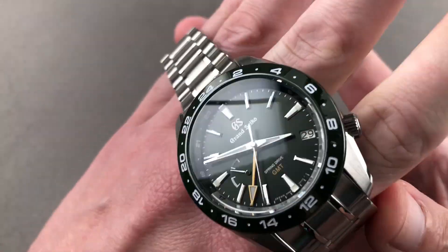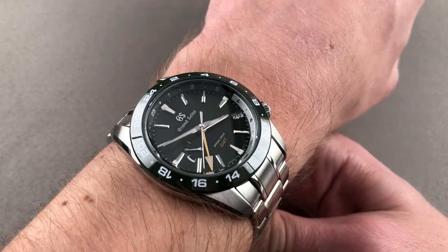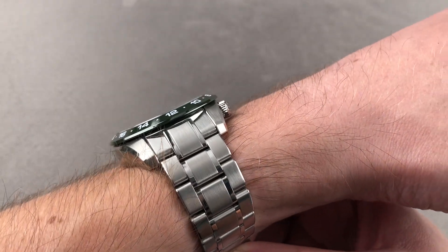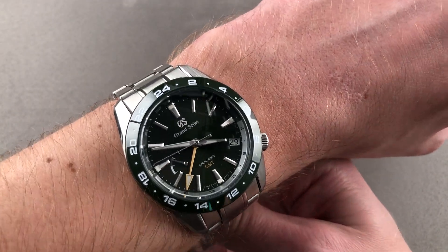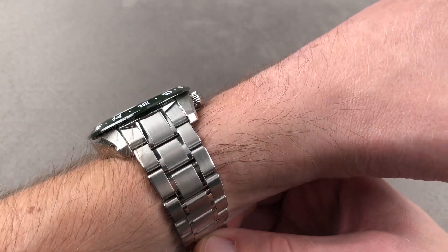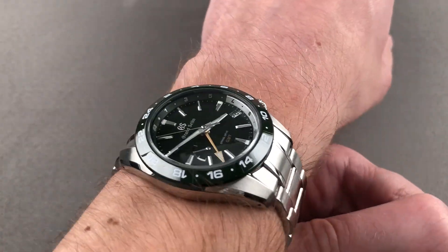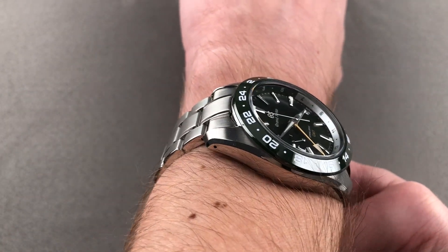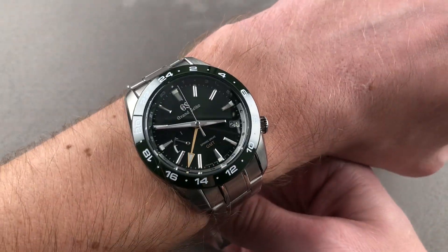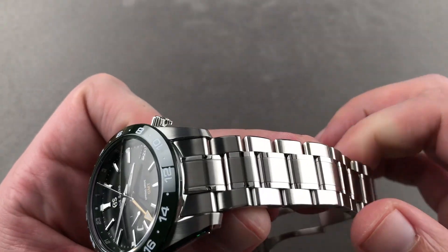We're going to throw this watch on my 16 centimeter circumference wrist and get a sense of how it fits and feels. Previously, the Grand Seiko Spring Drive GMT have been technically competent and nicely made, but simply overwhelming in their size. That changes here as this watch wears like a 40. It's neither thick nor thin, but it should fit underneath the sleeve, especially due to the ramped slope of the bezel. I've got plenty of clearance left on both sides. I'd recommend the watch for a wrist as small as 14 centimeters in circumference, which seems to be a sweet spot for a lot of sports watches.